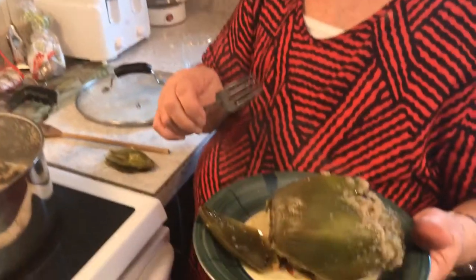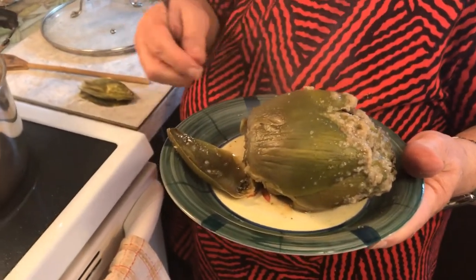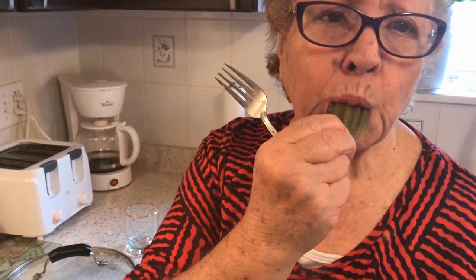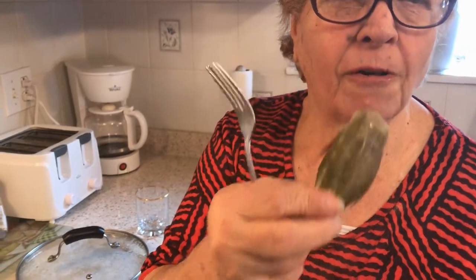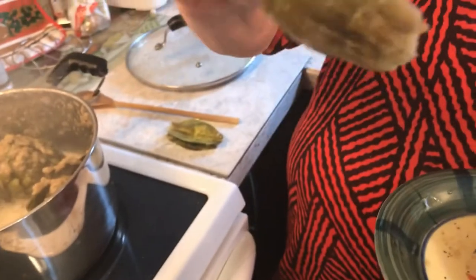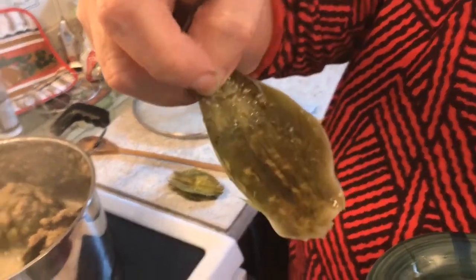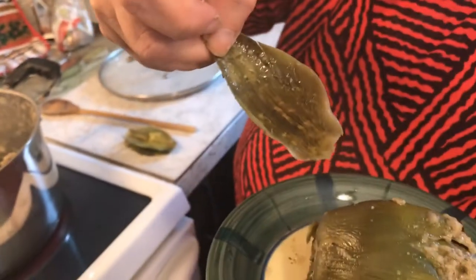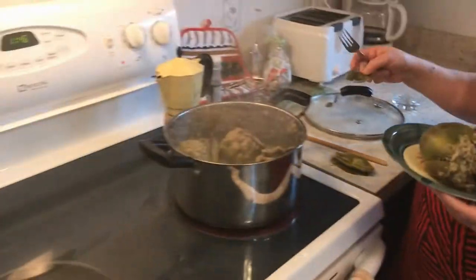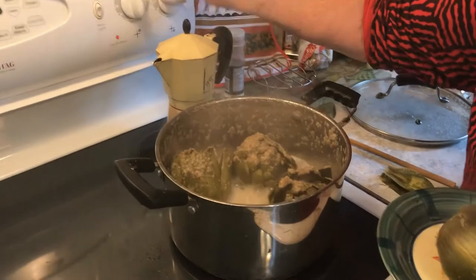The way we eat these is you take each leaf and use your two front teeth to scrape the inside — you scrape the meat on the inside. And then, as you know, in the center there's the heart, which is also very tasty.